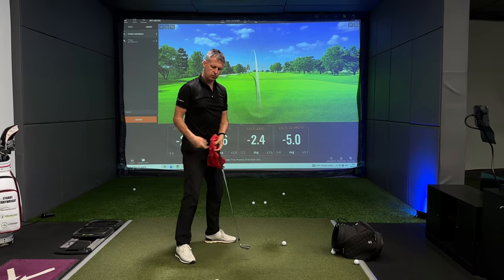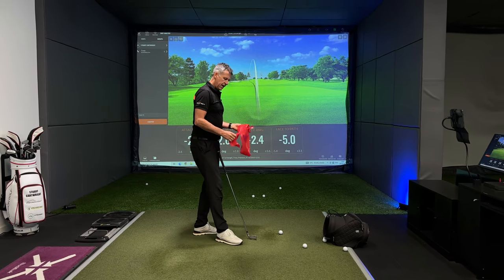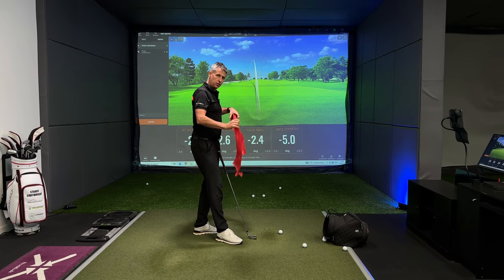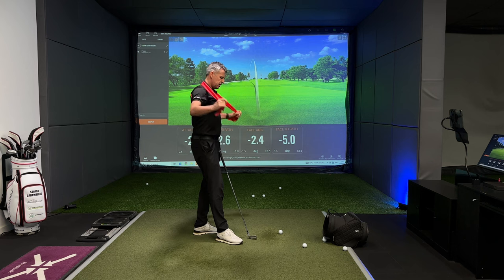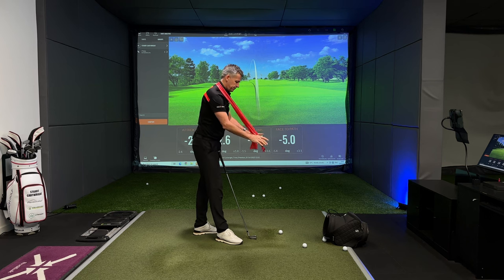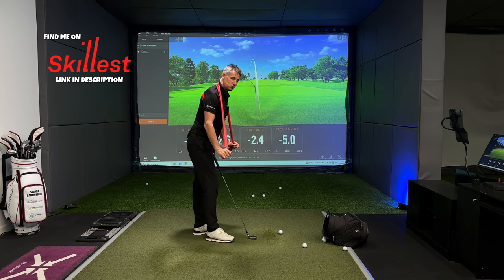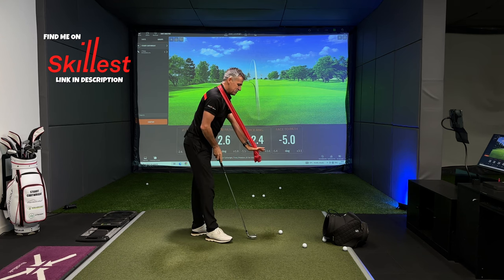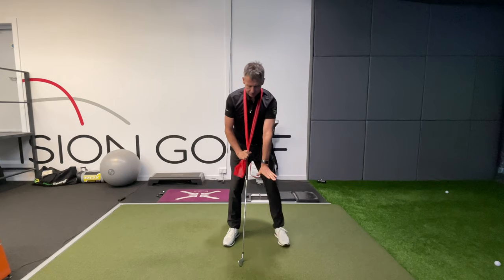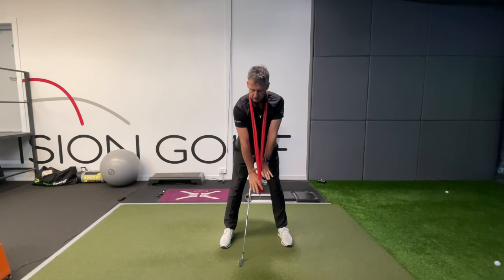What I wanted to do is give you this little exercise that's really going to help you understand how we can fend off the hook. Because it's obviously a powerful shot, the hook. In old money they used to say you can never talk to a hook, you can talk to a slice — well, I don't think you can talk to either when they're off in the trees.